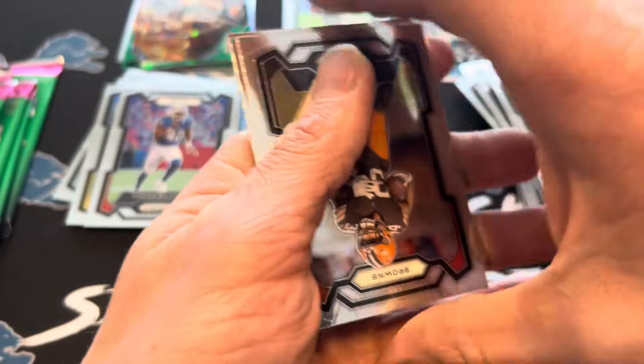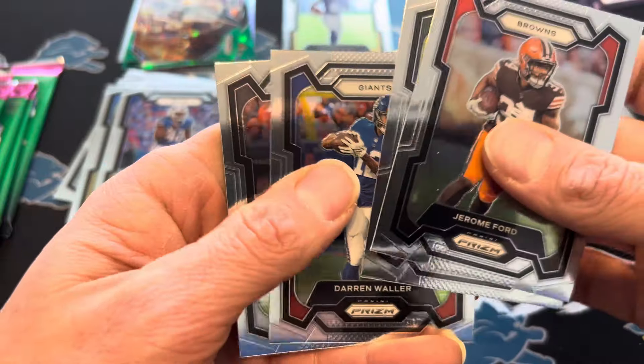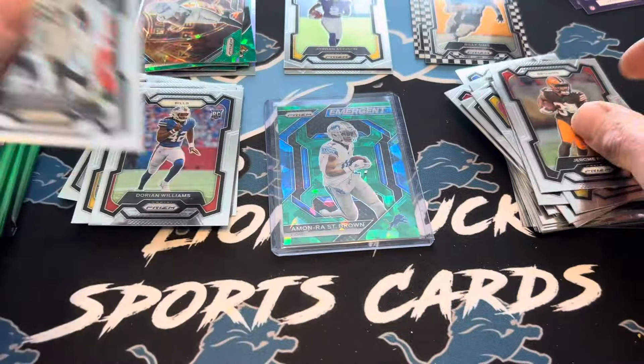I'm not sure if maybe they're just putting a lot more of these in this year, but it's supposed to be one green ice prism per box. We'll see when some of the other ones get ripped. This is the first I've seen of this product. Byron Young. So we're looking for one more checkerboard — I think we got one more Silver Prism as well.